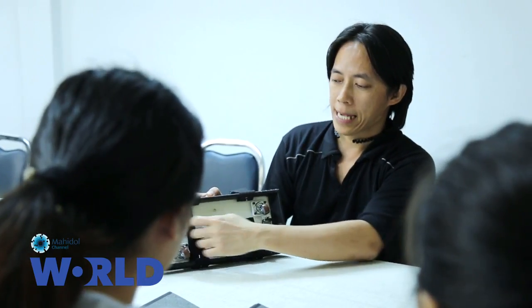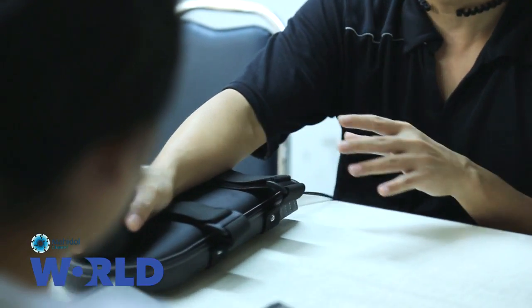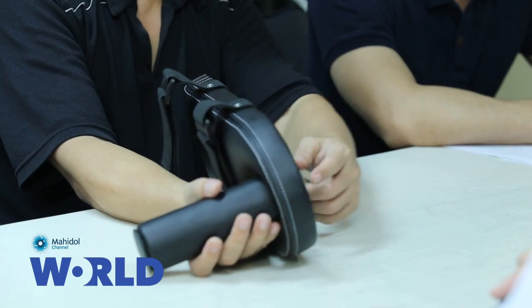The key of our device is that, first, it should be fun to use so that patients have self-motivation. Second, it should be small enough so that they can use it at home. And third, physicians should be able to monitor the usage. We call our device FUGFON.